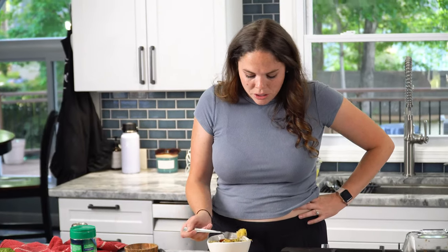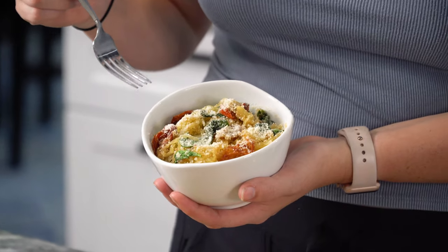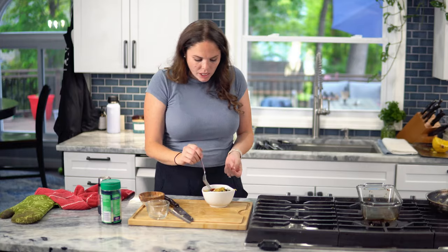Oh my gosh, so good. Those balsamic tomatoes are such a good flavor. If you've never tried spaghetti squash, get in your car, go to the grocery store, and get one.